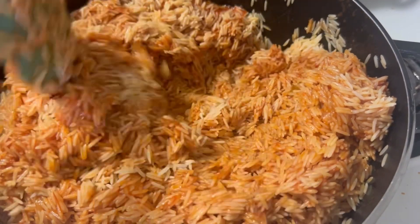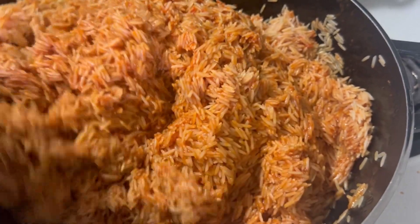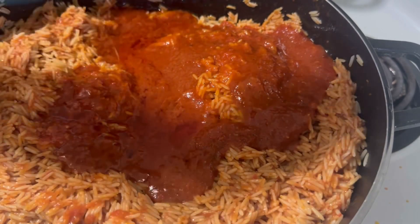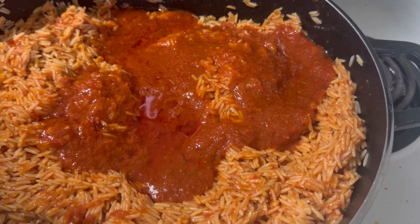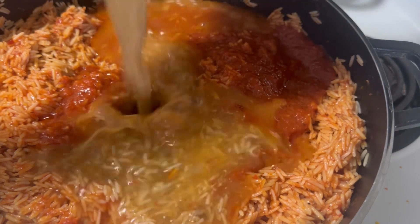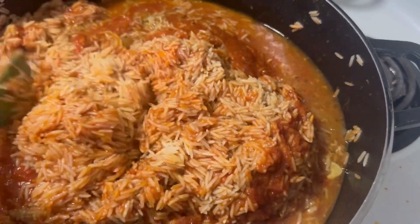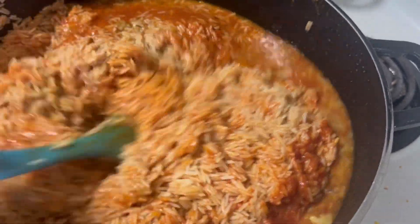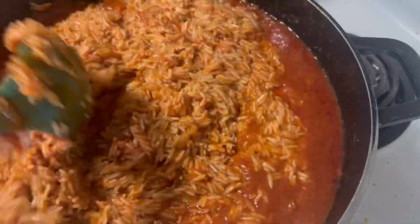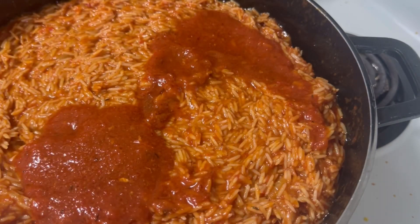I changed pot because I don't want to use that same pot — I want to use a separate pot for cooking the rice. So I put the rice in another pot, then added the stew. I didn't use all the stew because I want to use the remaining stew to do my fried meat. I turned everything together, added the stew to make the tomatoes turn really red, like Nigerian Jollof rice.